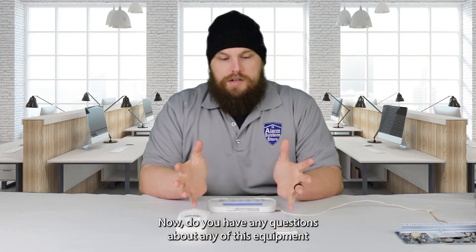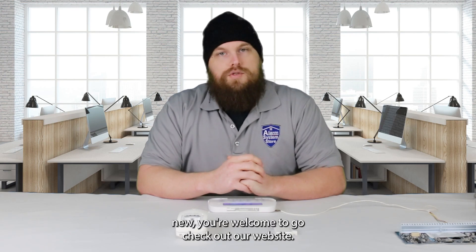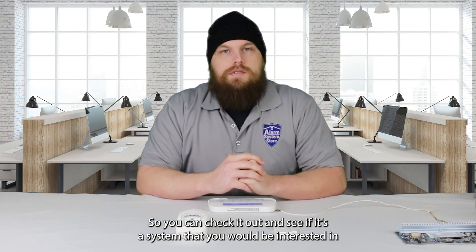If you have any questions about any of this equipment, or if you're just interested in the DSC NEO, you're welcome to go check out our website at alarmsystemstore.com. We have all the NEO accessories as well as all the PowerG devices that are offered with it there, so you can check it out and see if it's a system you'd be interested in.